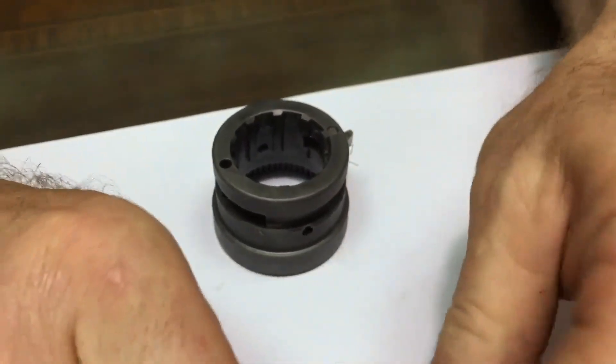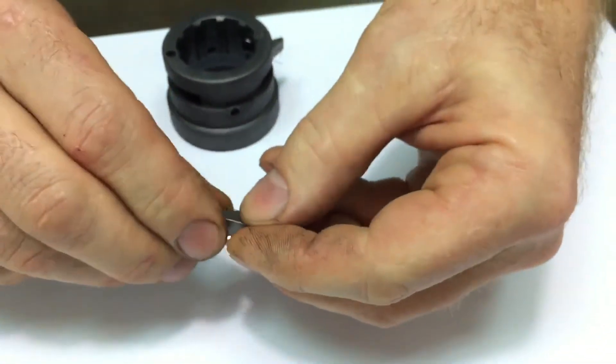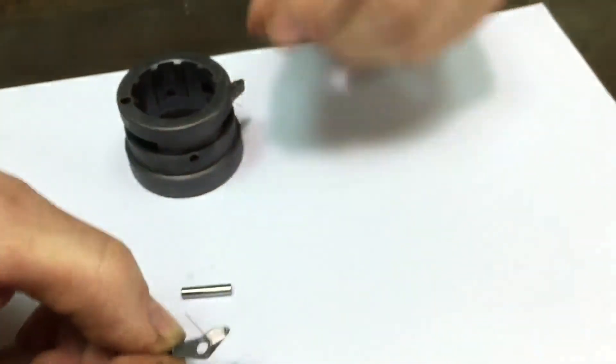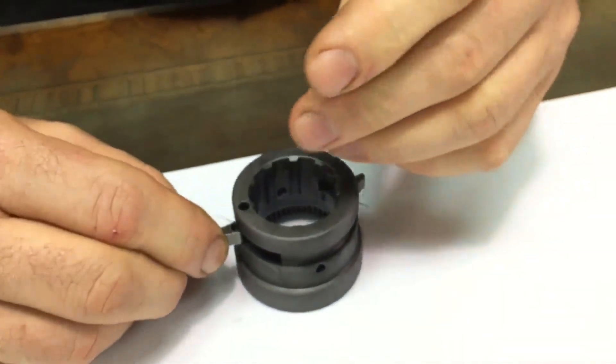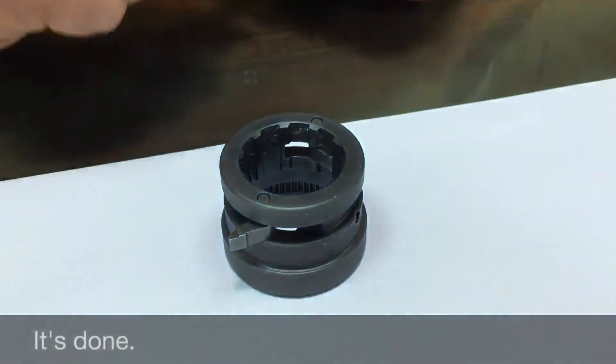Same on the other side. Again, lining up the spring. Pinch it with your fingers. It's done.